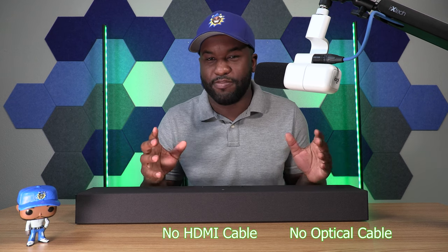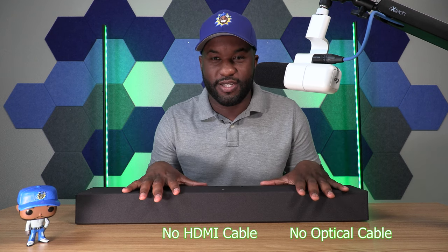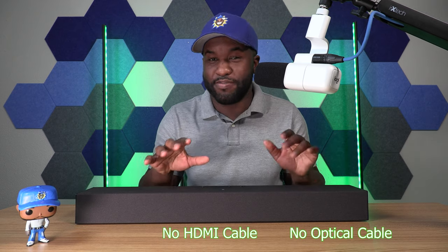If you noticed earlier, they didn't give you any type of HDMI or optical cable with this soundbar — obviously no HDMI, but no optical cable either. That's because they're really trying to push you to use Bluetooth. And I'm really trying to push you to not use the Bluetooth. You should only be using Bluetooth with this soundbar if you're using it with your tablet, phone, or something like that. But using it to pair to your TV is a huge no-go.